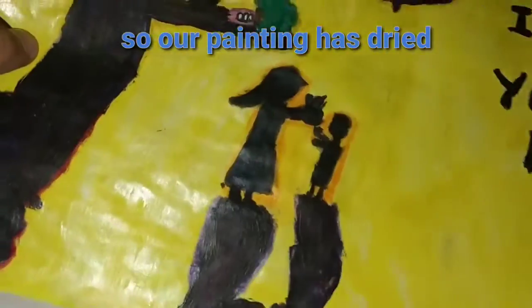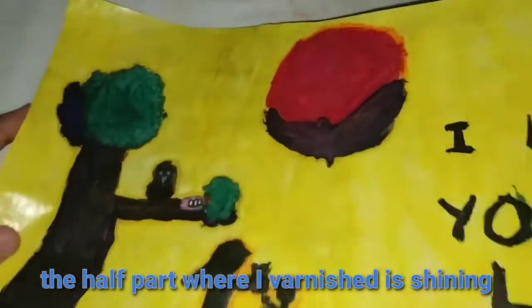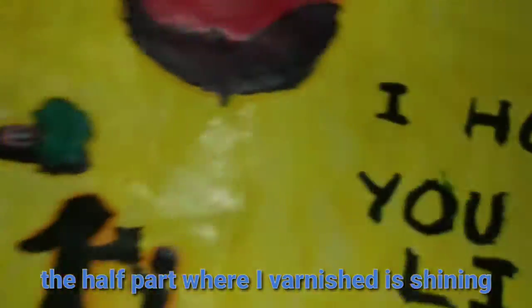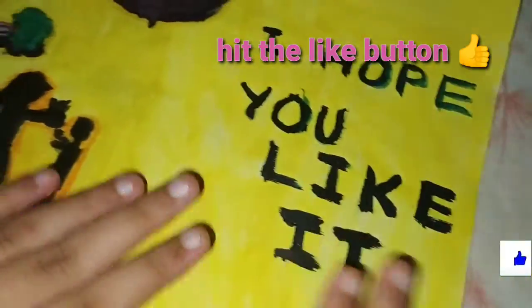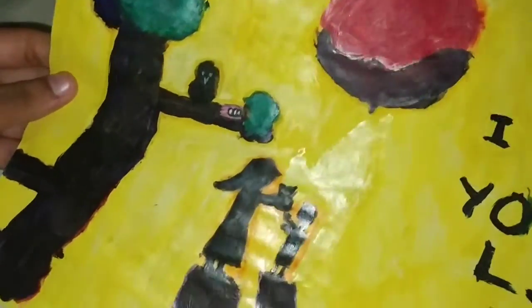So our painting has dried. As you can see, the part where we have varnished is shining too much, and this part is not shining because I have not varnished it. So our varnish is working 100% successfully.